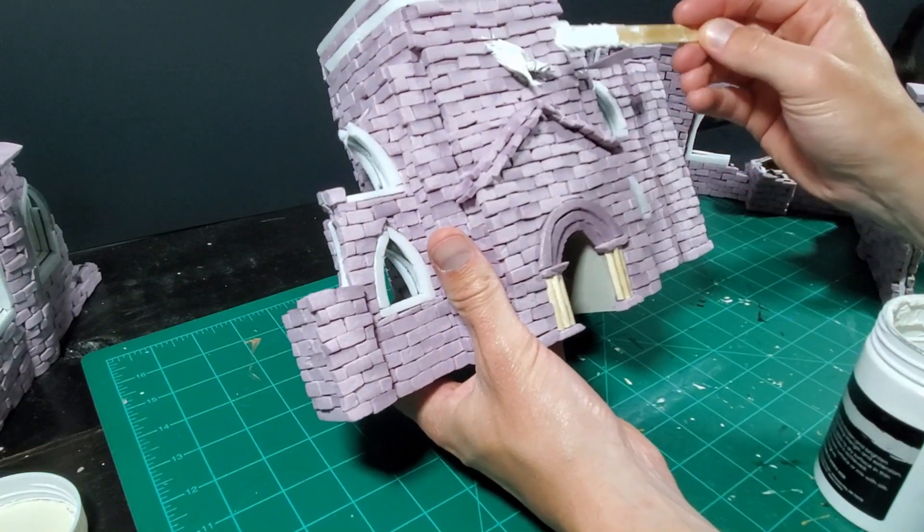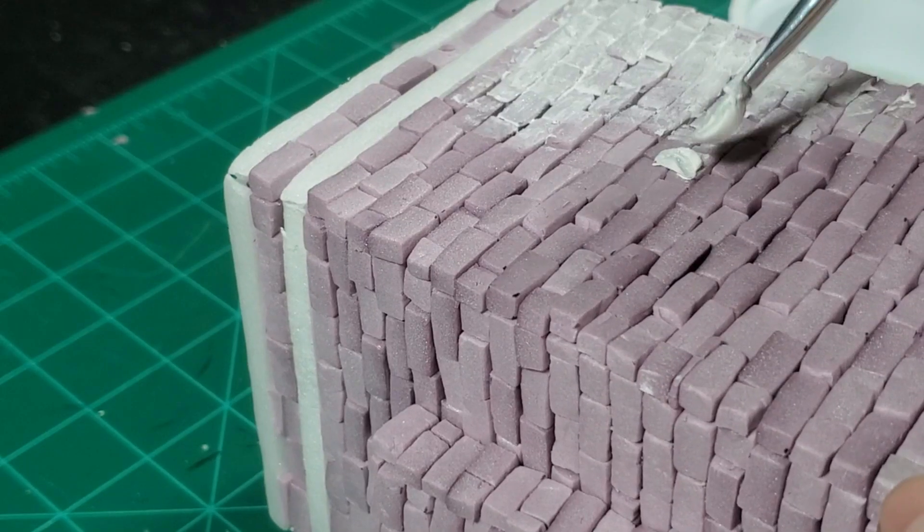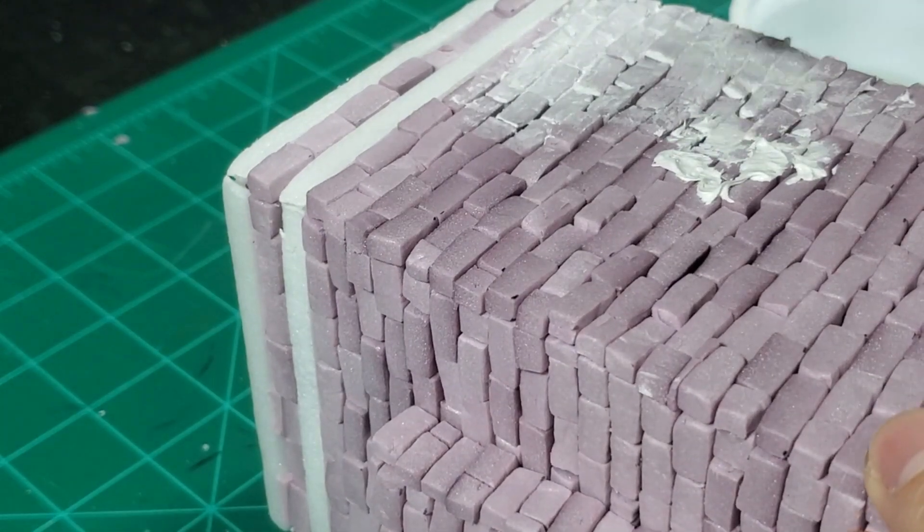To fill in all the mortar lines, I use modeling paste. Spread the paste with a brush and smooth it out with a wet finger for best results.